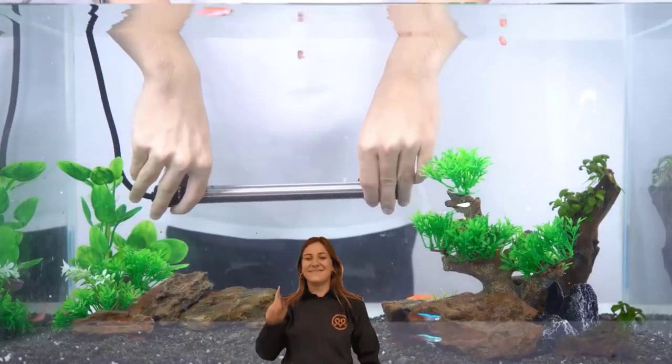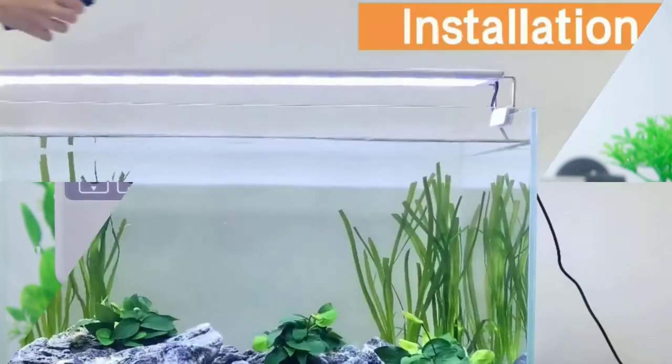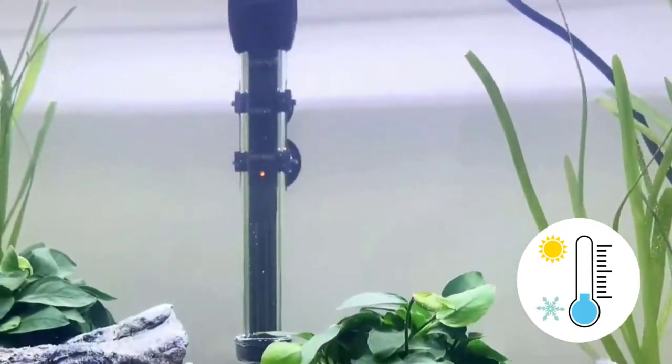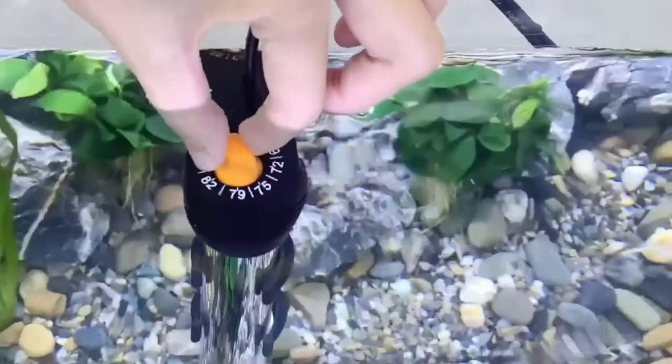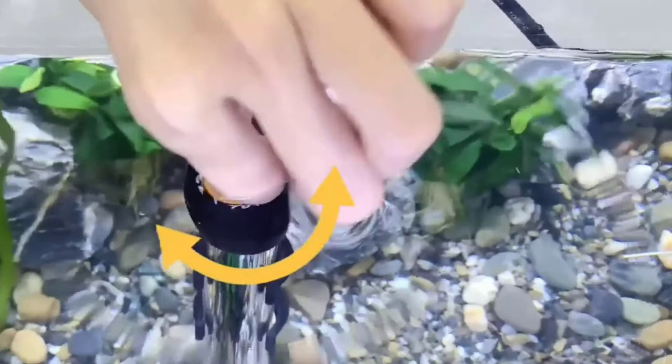The best fish tank heater is the one that allows you to control the temperature of your tank and keep it constant. A good heater will be easy to set up, heat your tank to the correct temperature, and keep it there. It must have a thermostat control, so you can easily adjust the temperature your tank is heated to.